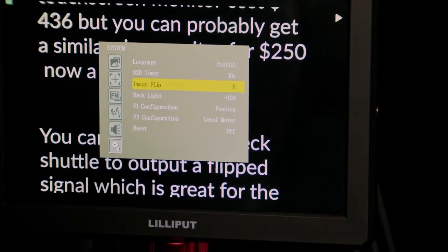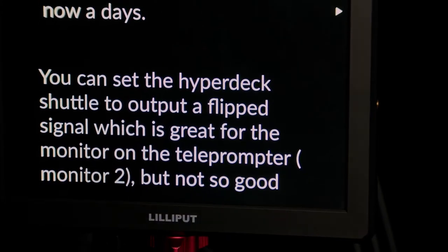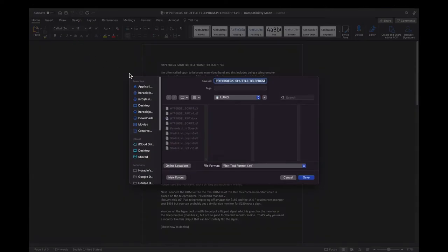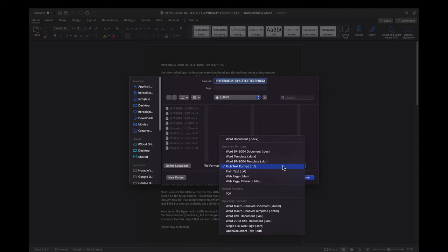Anyway, that's how you hook everything up. Now let's look at the teleprompter function in more detail. This device is able to read an RTF rich text file document, which you can easily create in Word. Once you're happy with the script, you simply save it as an RTF file on an SD card or hard drive and connect it to the HyperDeck Shuttle.